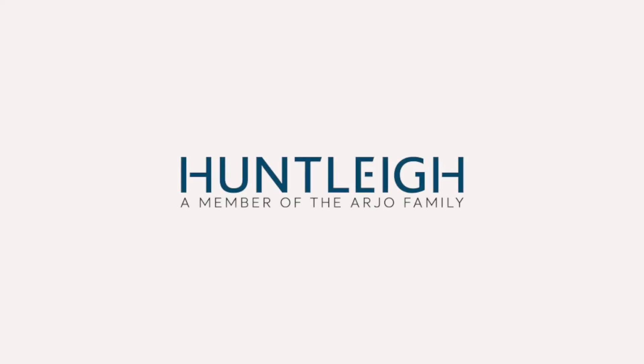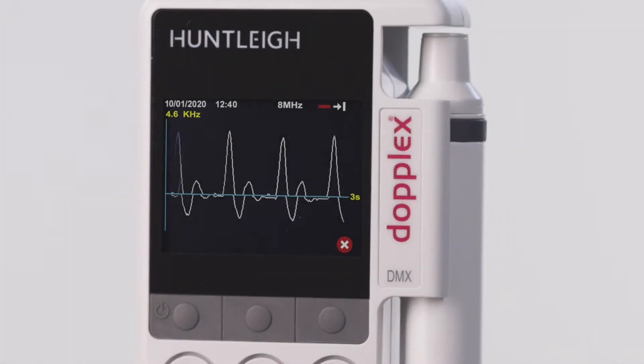Huntley, a member of the Archo family, introduces a new dimension in sound and vision: the DMX Vascular Doppler.